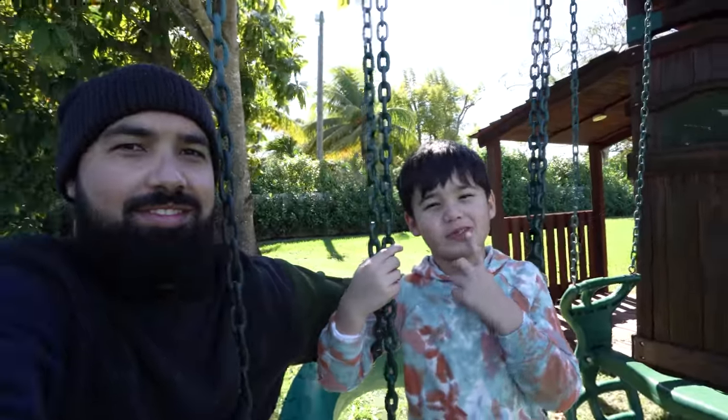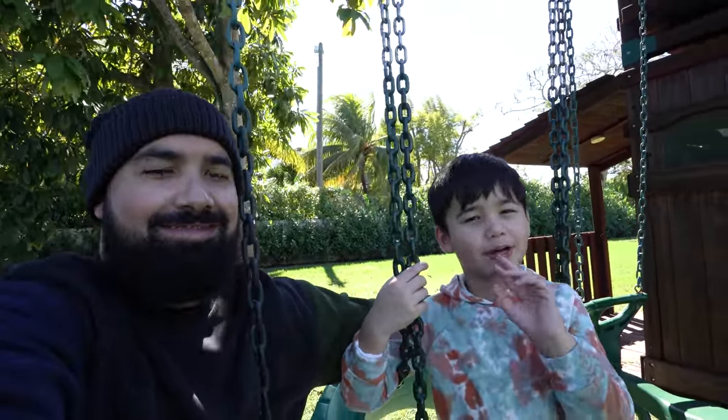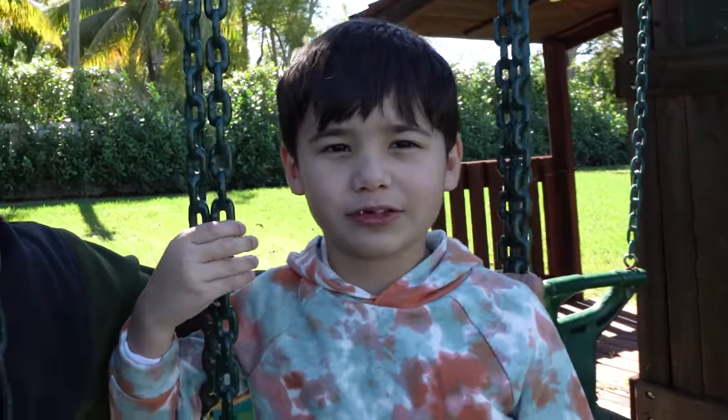Oh, hey guys. I have a lost tooth — I lost it the other day. But for now I'm just going to say, what's up guys? How was yesterday?